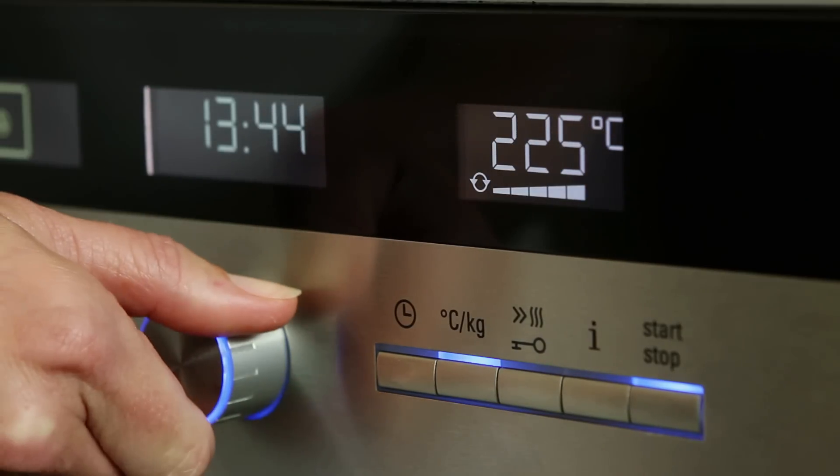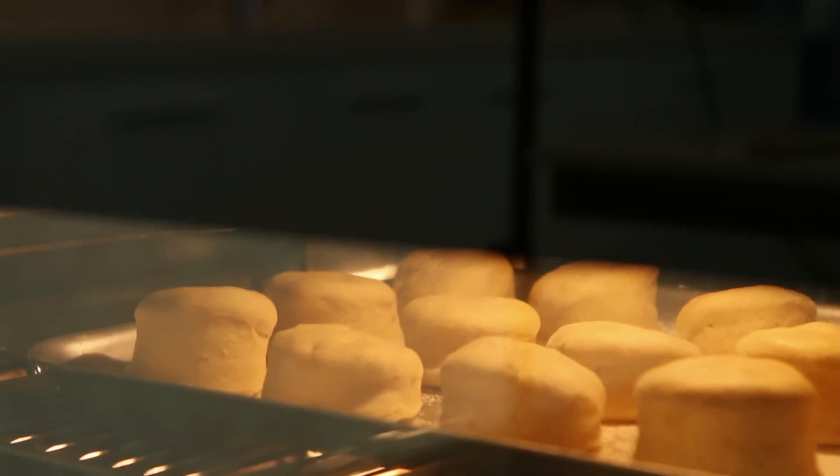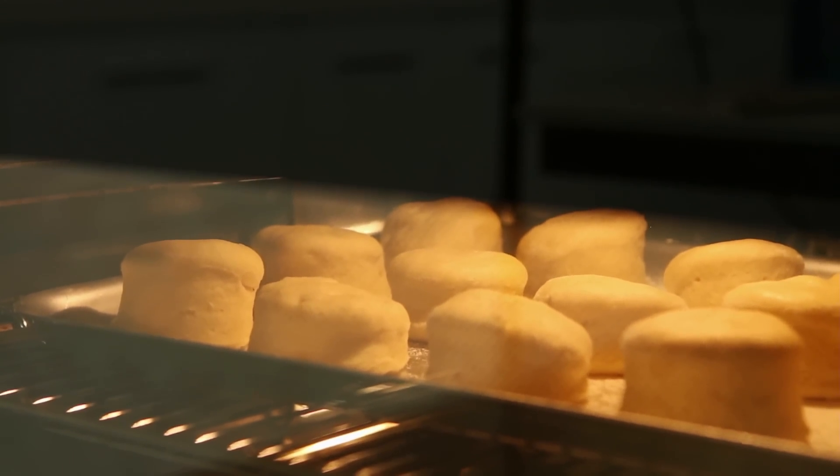Preheat your oven to 230 degrees Celsius. It's important to have the oven preheated to give the scones that immediate heat burst, which will create a lighter scone.